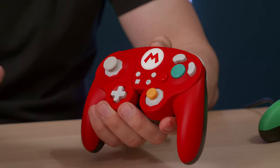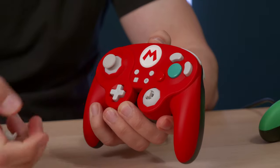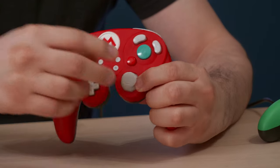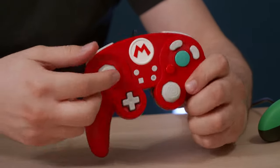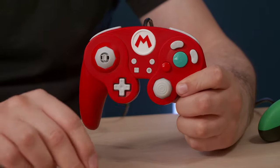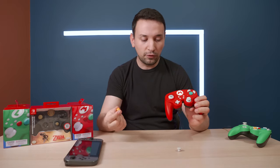We do get the detachable stick, which comes off pretty easily. To switch the sticks, all you do is pull it out, then press the new one in. If you want to use the smaller one, you can take it off and swap it in — whichever feels more comfortable, you're able to switch those out.